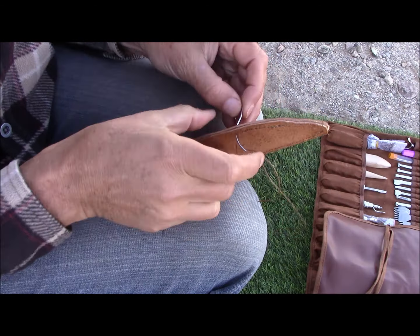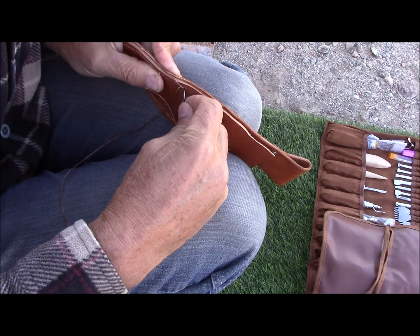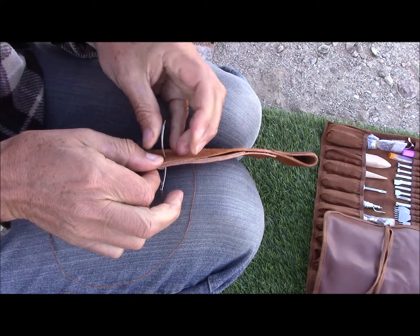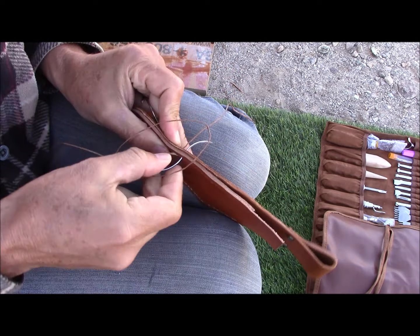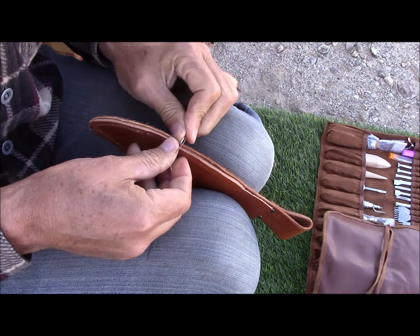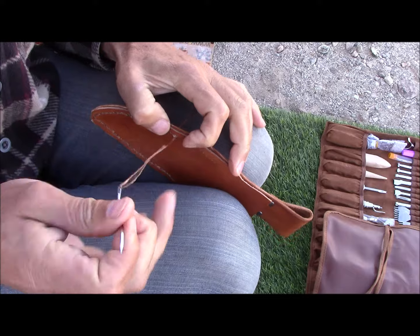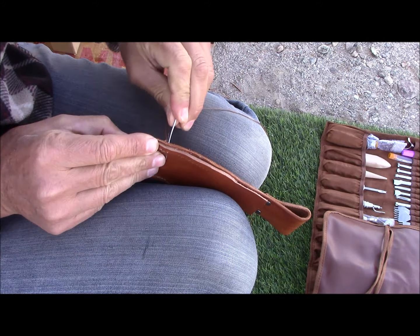The wind was blowing and the voice recording that I made as I was doing the stitching of the leather was covered up with wind noise. So I'm doing a short voiceover through part of the project.